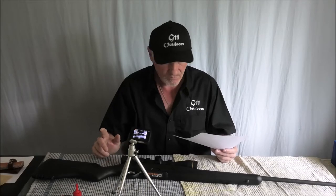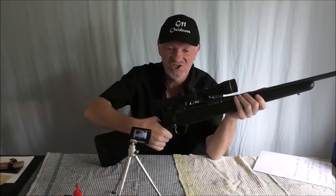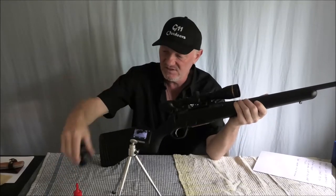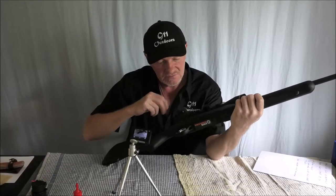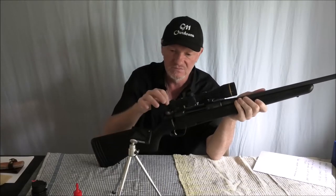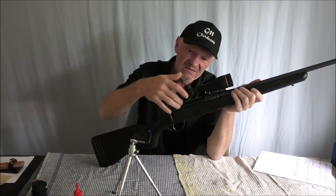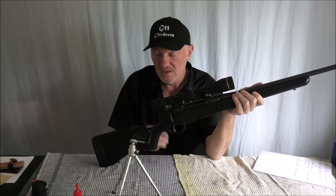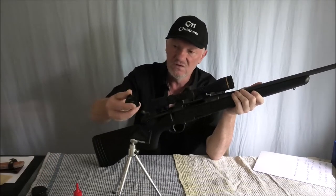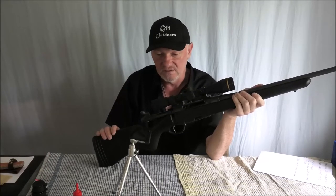Before I do that I just want to point a couple of things out. The bolt throw on this is such that I had Butler Creek covers on this scope, and with the ocular bell being where it is — this is only a Leopold VX Freedom, so the ocular bell isn't very big — but with those Butler Creek covers, the bolt was actually hitting the cover. So I had to eliminate those. Well, if I'm going to eliminate one I'll just eliminate both of them.